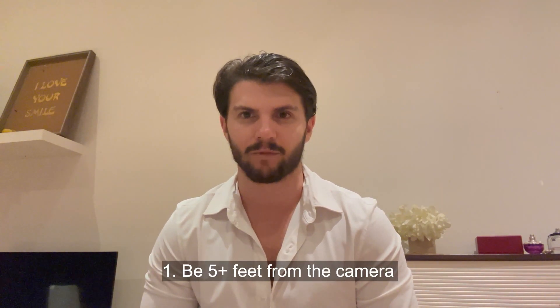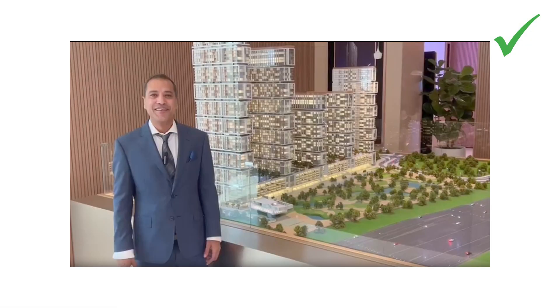One: be at least five feet from the camera. Examples of what works and doesn't work are shown on screen.